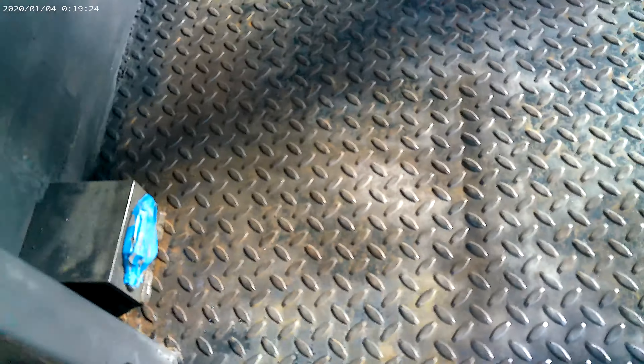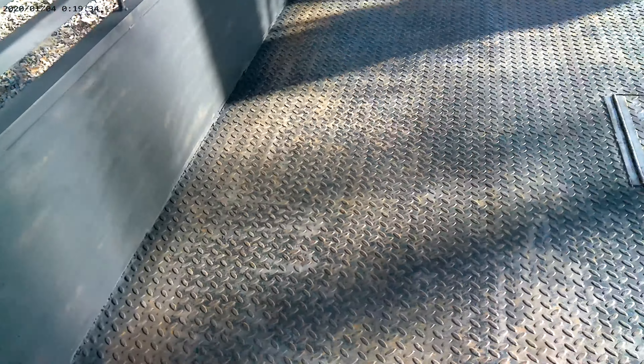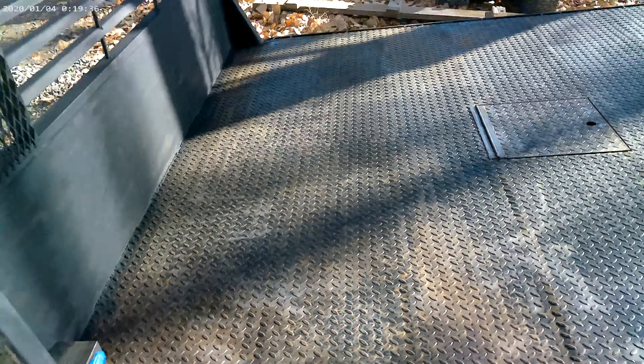We got that patch there, got a patch here. Paint kind of covers it now, but we had a patch there. Got a patch over here. And yeah, we just got everything cleaned up, got all the sand and dust blown off of it. So you got the front of it all primed.